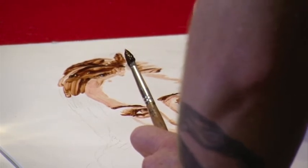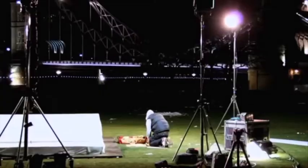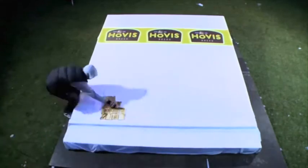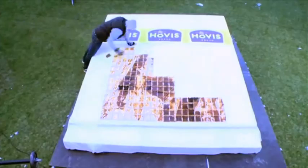Kate and Will's on the balcony with their famous kiss — that was commissioned by Hovis, outside London Bridge. I think that was 400 slices of toast on a February morning at about 4am. I was freezing cold. Painting with toast and Marmite — that's what I've got myself into. It's a little bit crazy.